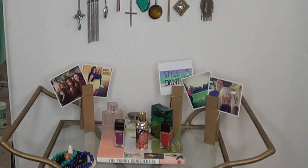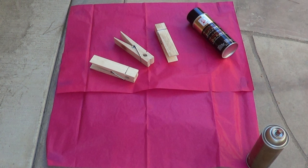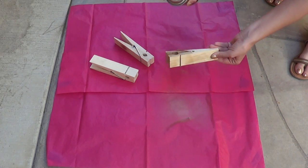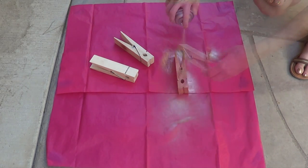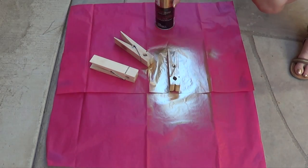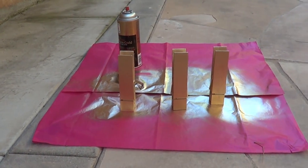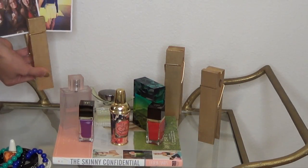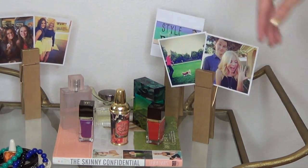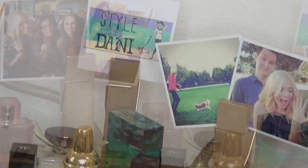This next project is super easy. I found these giant clothespins at Michael's and since I already had the gold spray paint, I decided to glam them up a bit. I'm just spray painting them — a quick tip is to paint the inside first and then the outside, and don't forget all four sides. Let them sit and dry overnight. Then I got some of my Instagram photos printed on a website called Printstagram and placed them in the clothespins. They look super cute on your dresser or jewelry table.